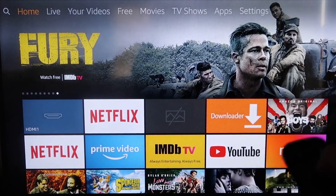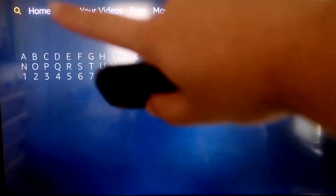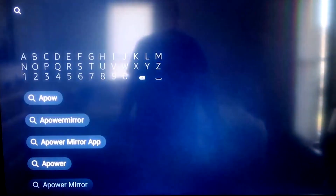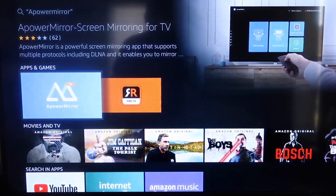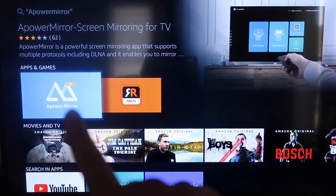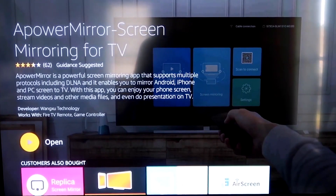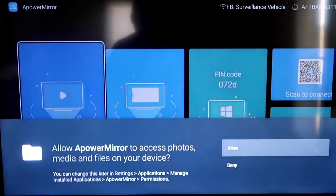On your Fire Stick, go to the magnifying glass search icon and type in 'APower Mirror.' The app will come up with its icon — click OK on your remote to download it. Once installed, click Open and it will take you to the app's main screen.